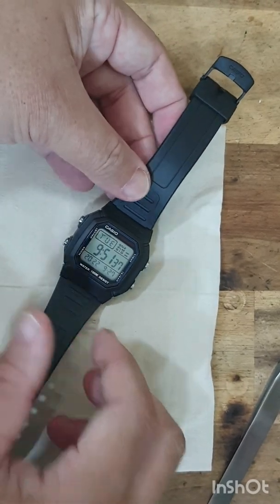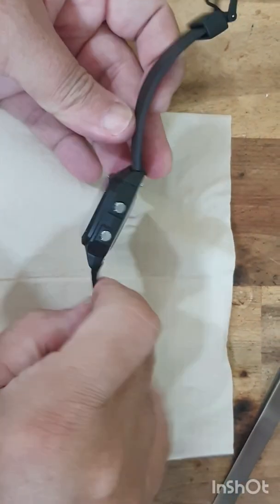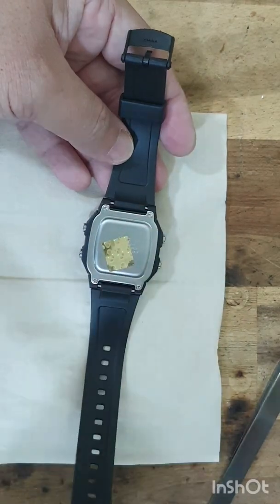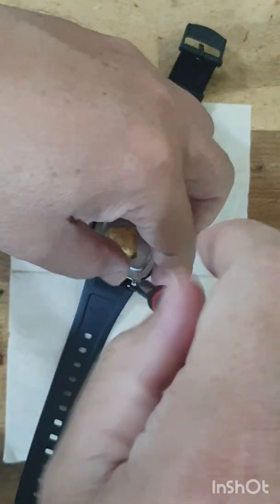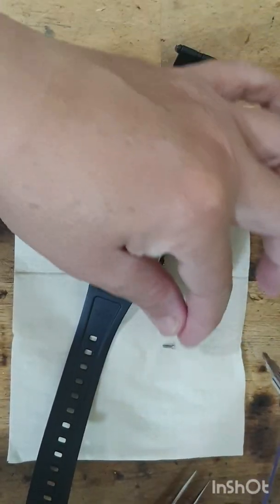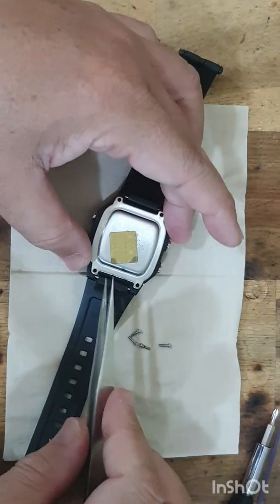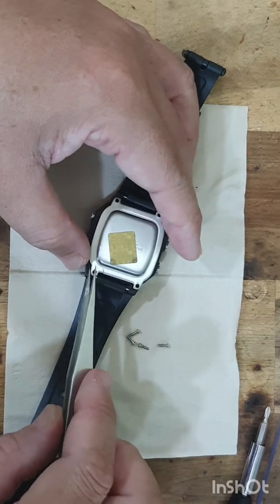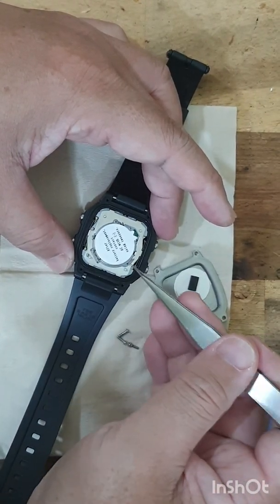It's a pretty easy but very delicate job. Let me open the back first. There are just four screws. I'll pause a while to open up these four screws. Now take away the back cover — this is the clock module inside.